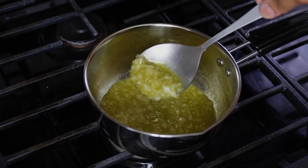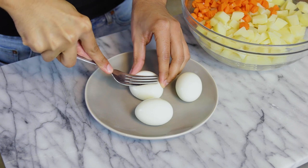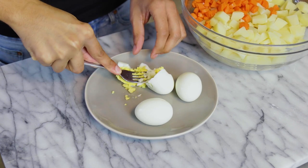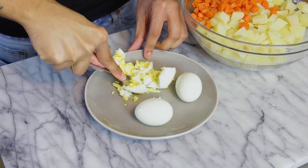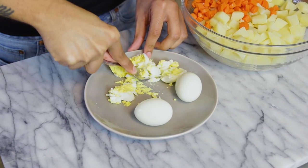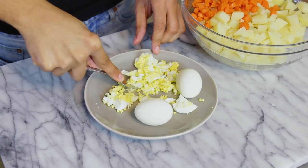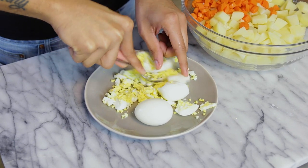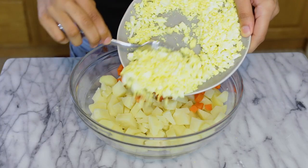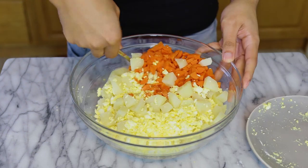Now we're going to prepare our eggs — I boiled them and then mash them with a fork. She told me to mash instead of chop because the pieces of egg don't look nice in the salad, so I'm following instructions.